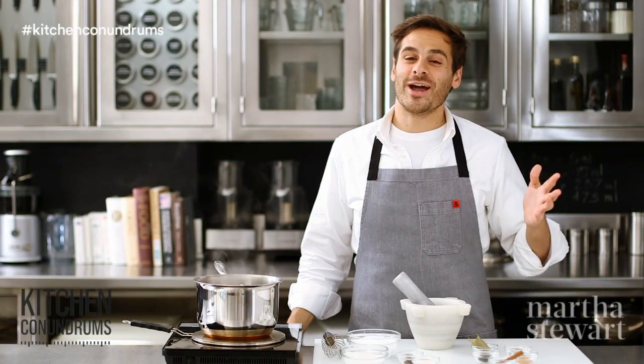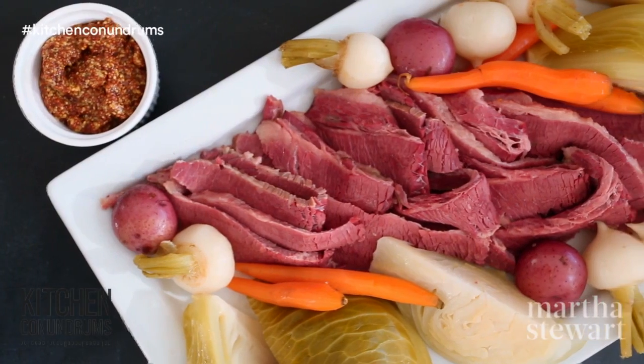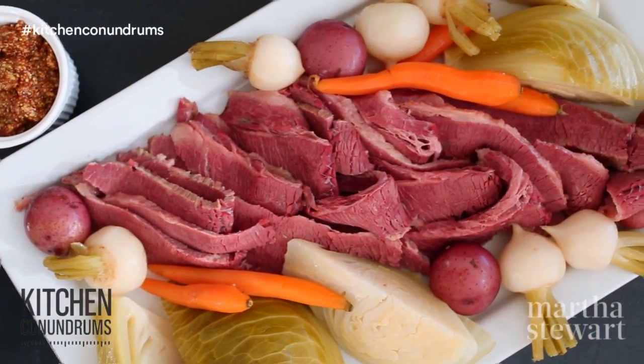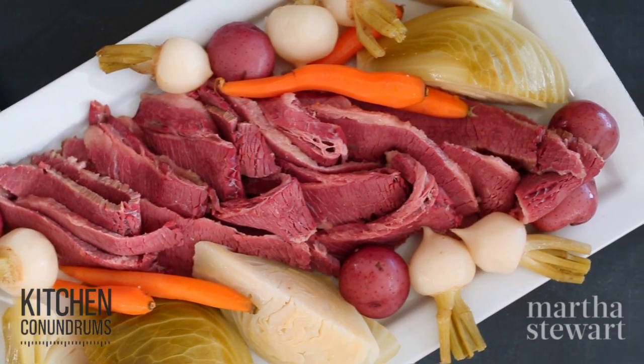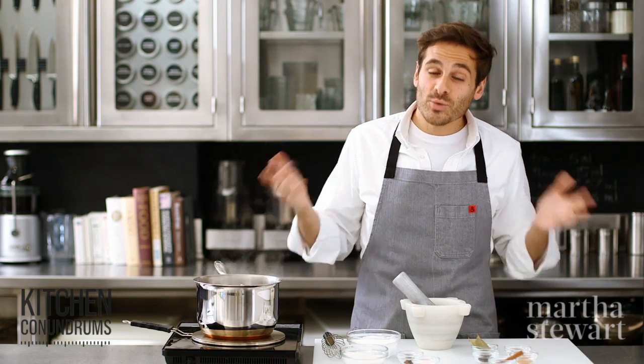Hey everyone! Thomas Joseph here. Nothing says St. Patrick's Day like corned beef and cabbage, but have you ever made it before from scratch? Well, it's really easy to do. It takes a few special ingredients and a little bit of time, and you will have the perfect recipe for St. Patrick's Day.